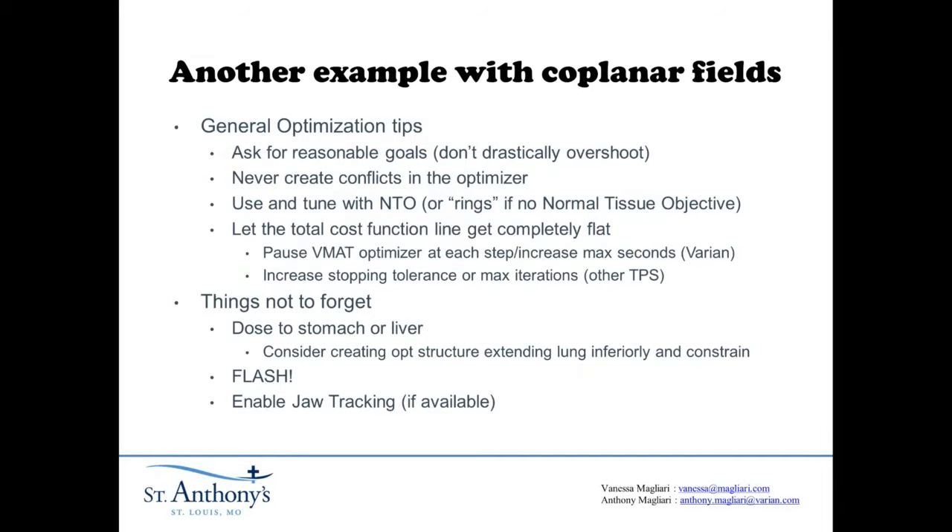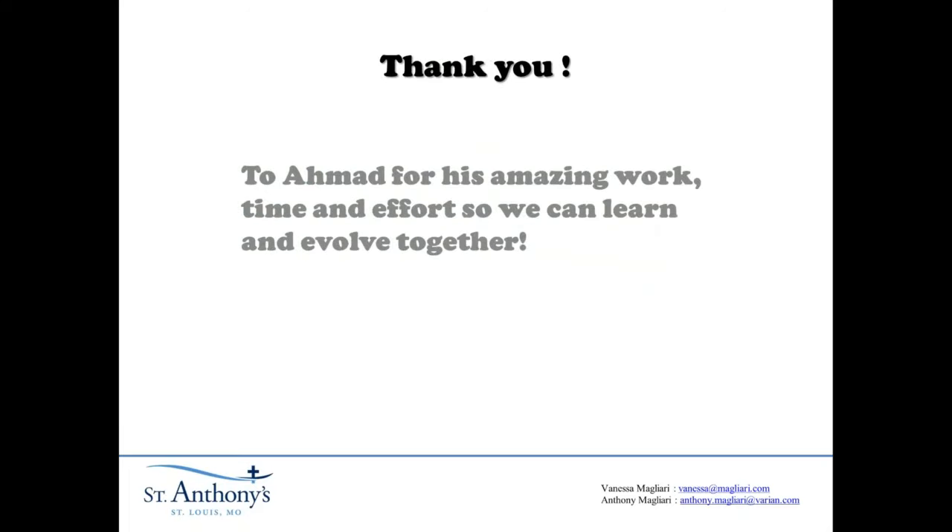I think that's the end of our lecture. Thank you, Ahmad, for your amazing work, time, and effort so we can learn and evolve together. Thank you, Ahmad. Appreciate it. Thank you guys.